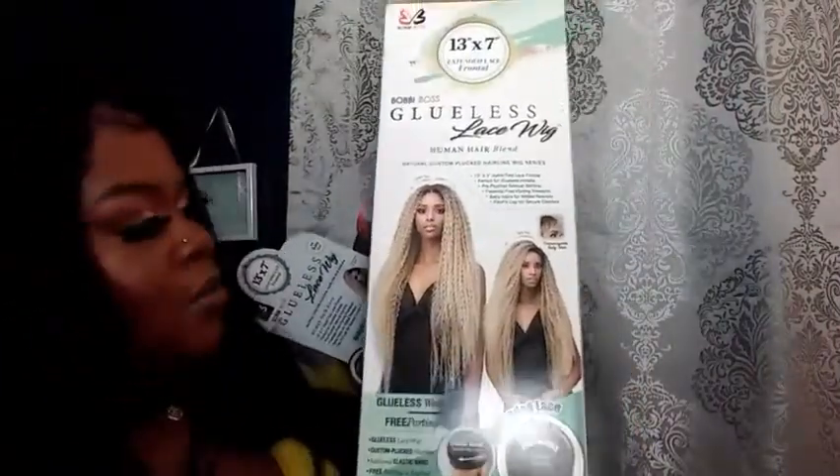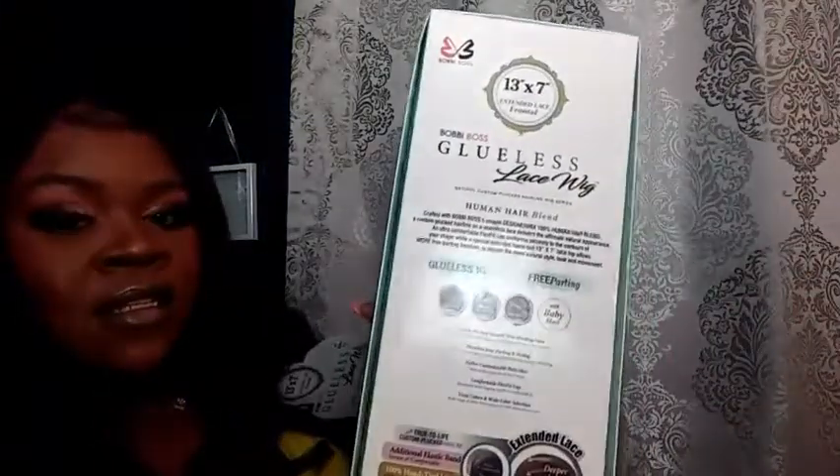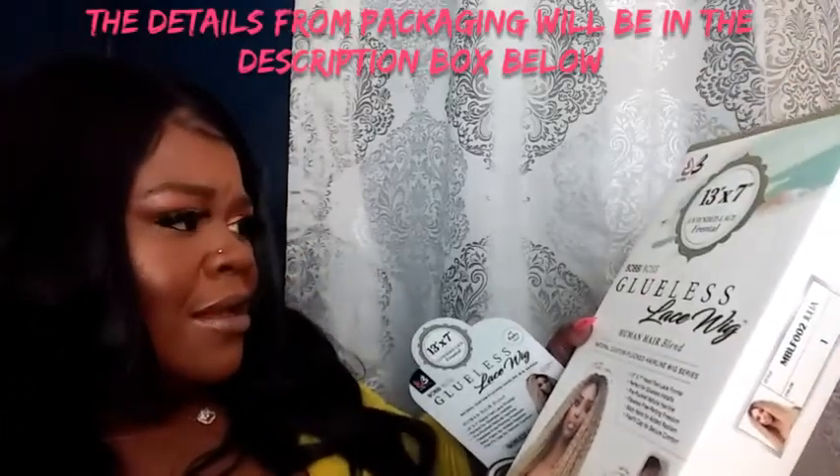I'm going to show you the box that she comes in. It's a pretty big box — this is the box that it comes in. I love the packaging, it's beautiful. It has stuff on the back too. It is a very nice packaging that you probably want to hold on to and store your wig in. This is a really nice box.